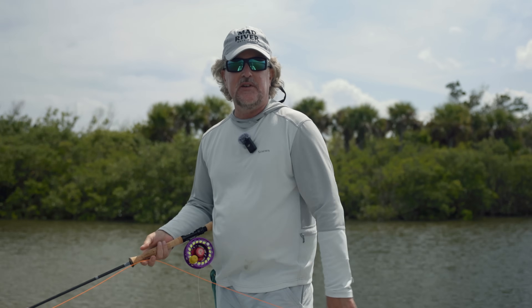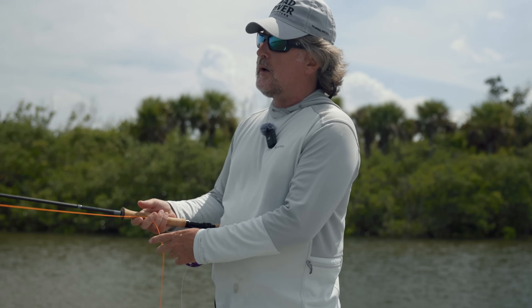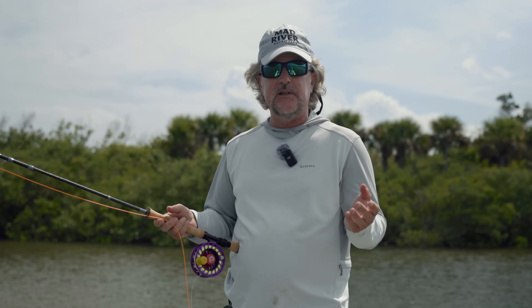Well howdy friends, Brian Fleshing of Mad River Outfitters and the Midwest Fly Fishing Schools, and welcome back to another episode in our series on fly cast.